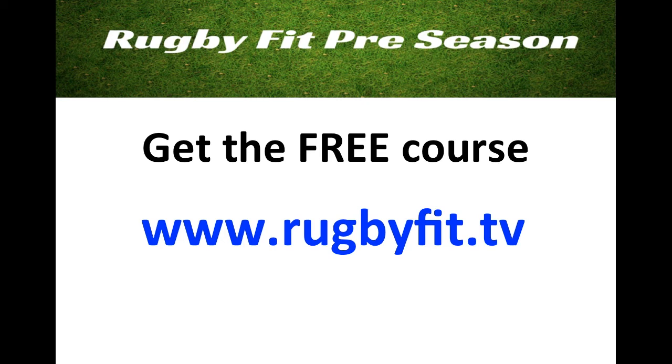The course itself will start in the next day or two. It's going to be four videos spread out over four or five days, so we're not bombarding you with too much. Just the four videos covering those four aspects, and then you'll be set and ready to go with preseason 2016-17. So go to the website now, put your name and email address in, and I'll get going with you in the next day or two.